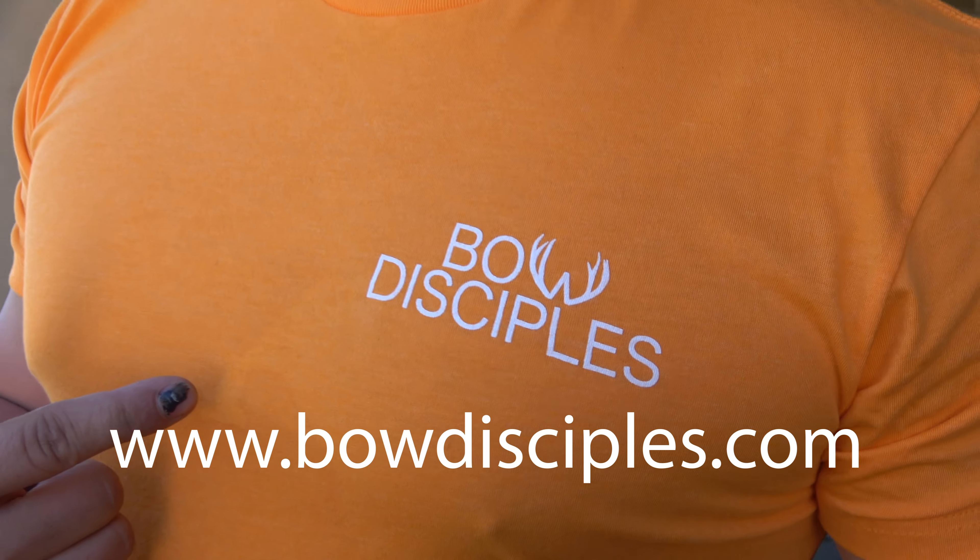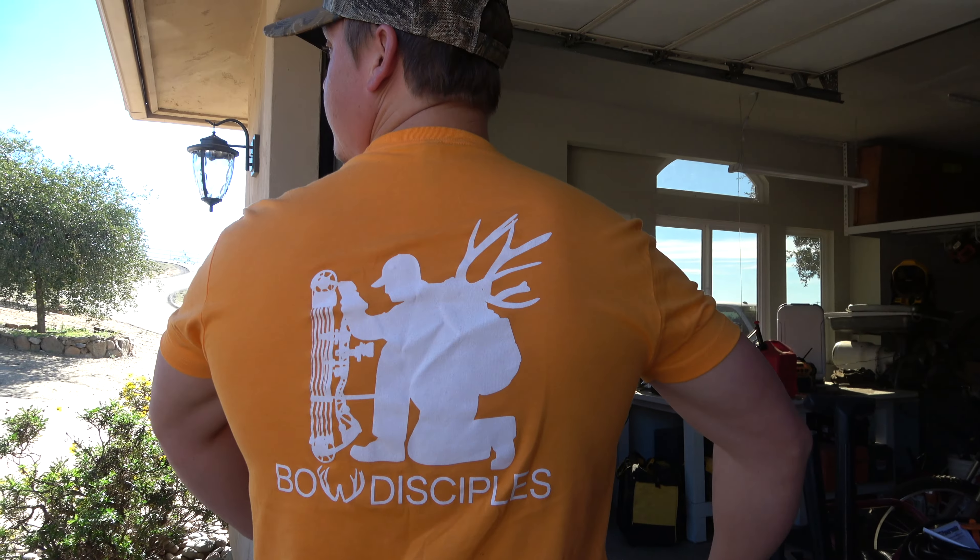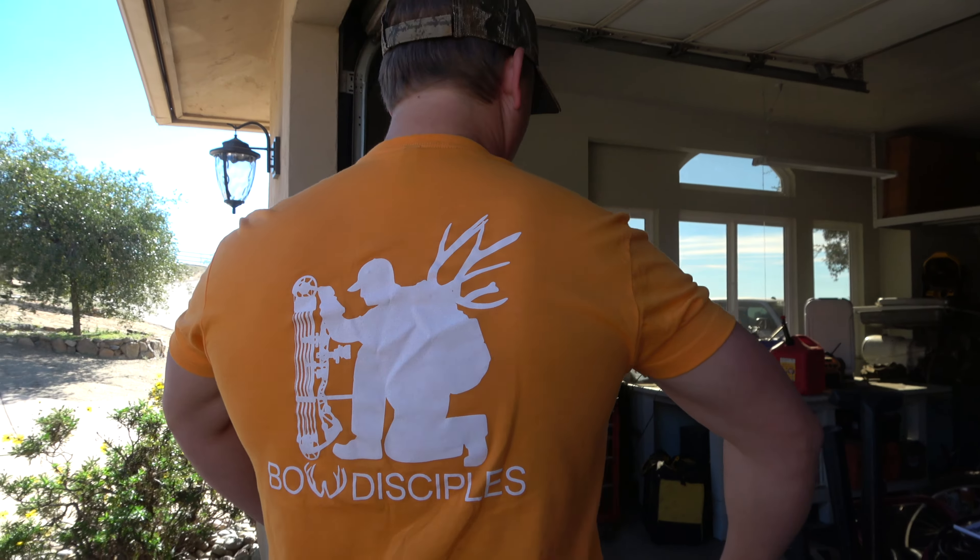Today is the day after Thanksgiving — also known as Black Friday.